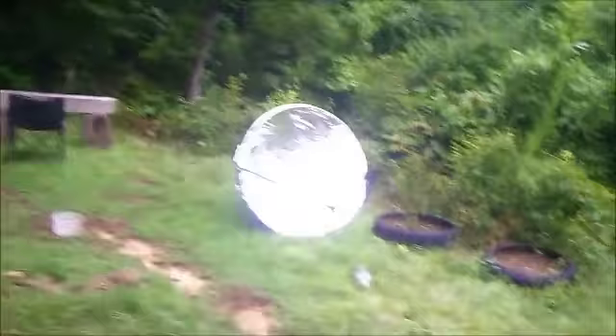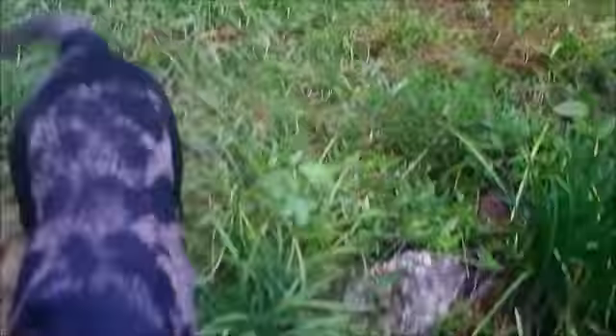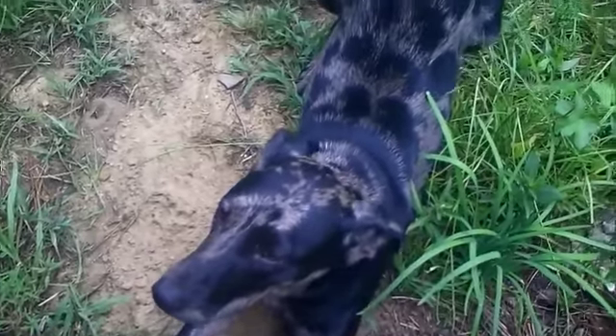I'll show it to you. Get down here — get this dog off my leg. Of course, you know Zena's got to get all in it. She's got to be the star.